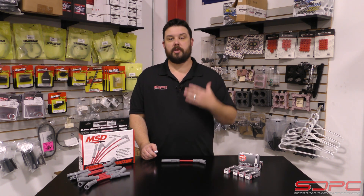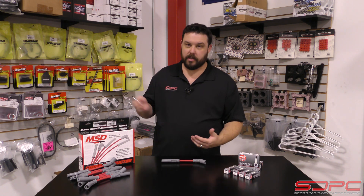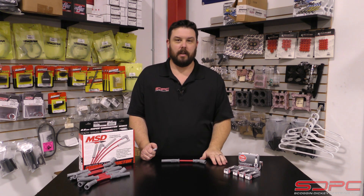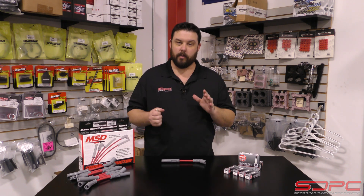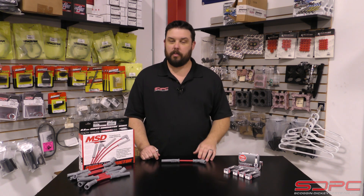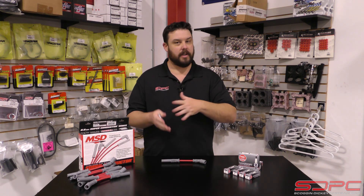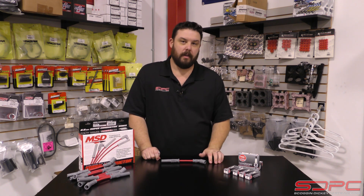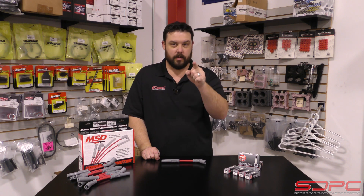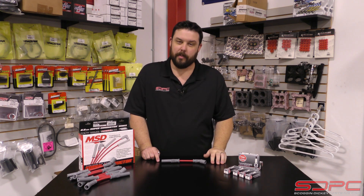So if you do have any questions, touch base with your tuner, touch base with your builder, touch base with us and see what you need to do to get your project going down the road right the first time. We appreciate you guys stopping by for another one of our weekly tech videos — we do these once a week, every Friday. Please give us a like, subscribe, share on Facebook, YouTube, Instagram, everything, so we can help out fellow hot rodders like you and me. We'll see you guys next week for another tech video. Appreciate you stopping by!